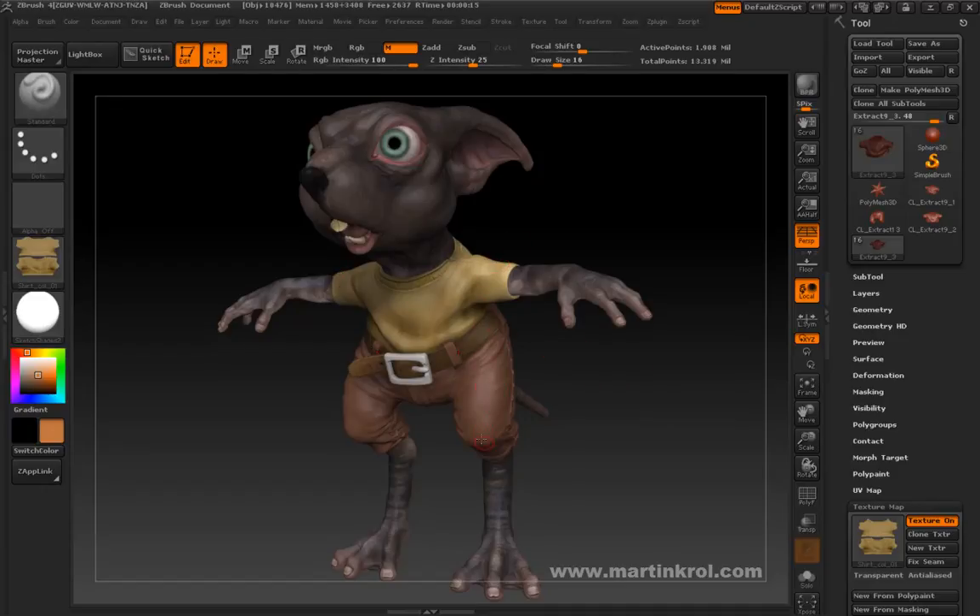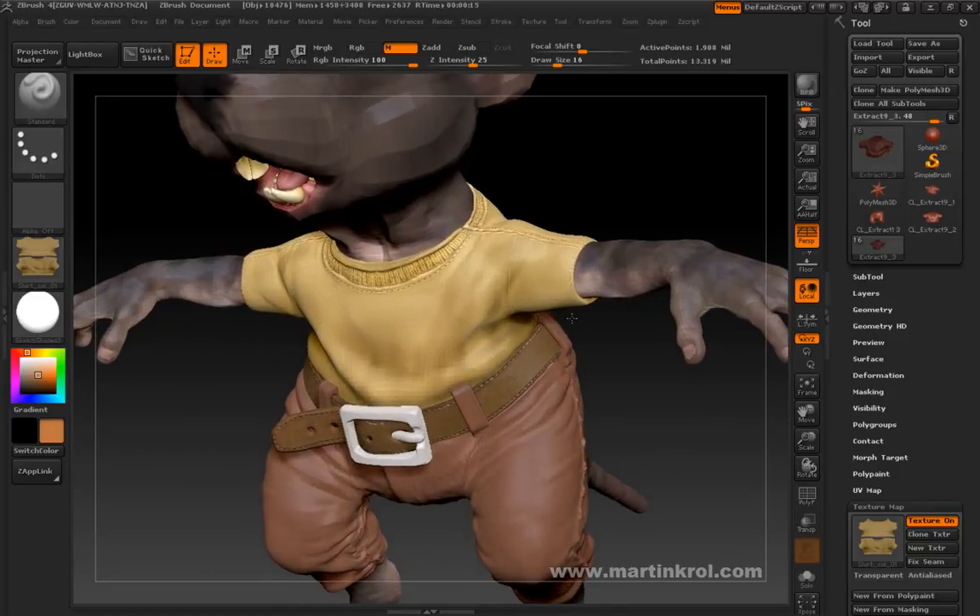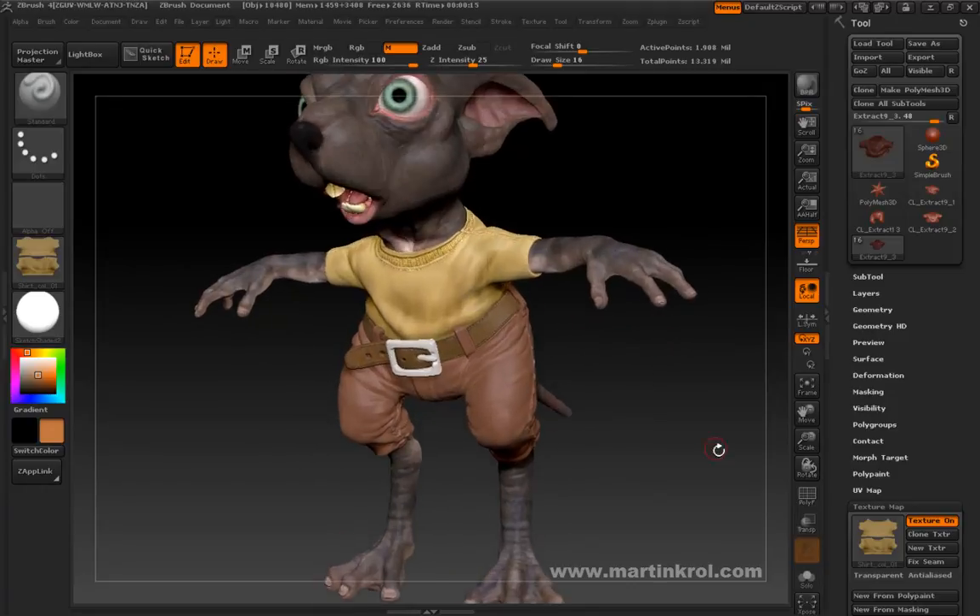I'll go ahead and use BPR now — when I render, it's going to be perfectly fine. As you can see right now, there's none of those ugly lines going across the entire model. I will be saving that mostly for a bump — I might actually make that grid a little bit bigger. I'm just going to concentrate on the color first and then worry about everything else later. The same might actually go for the pants, because I'm also going to have a fabric texture that might be doing the same thing.